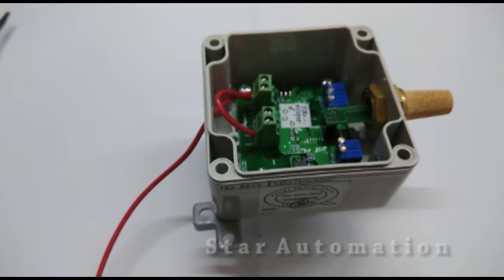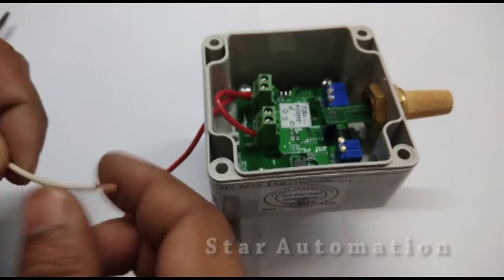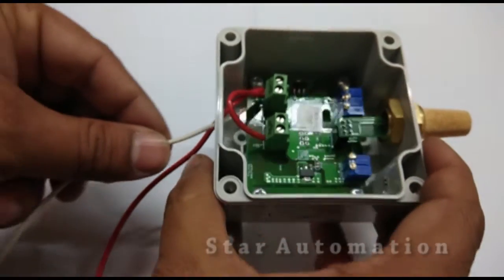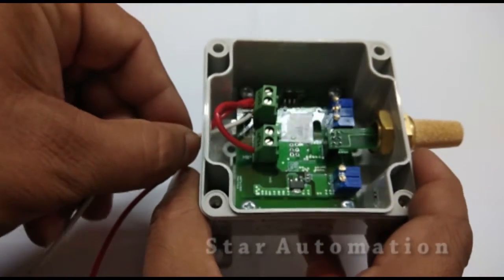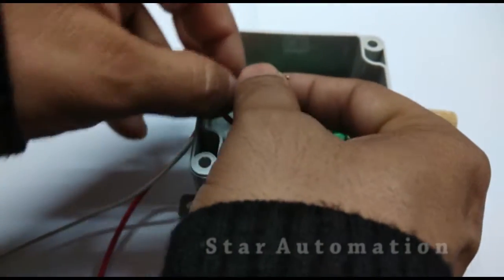Now we will make the other connections, which are T minus and RH minus. This is the white wire which we are using for the T minus terminal.